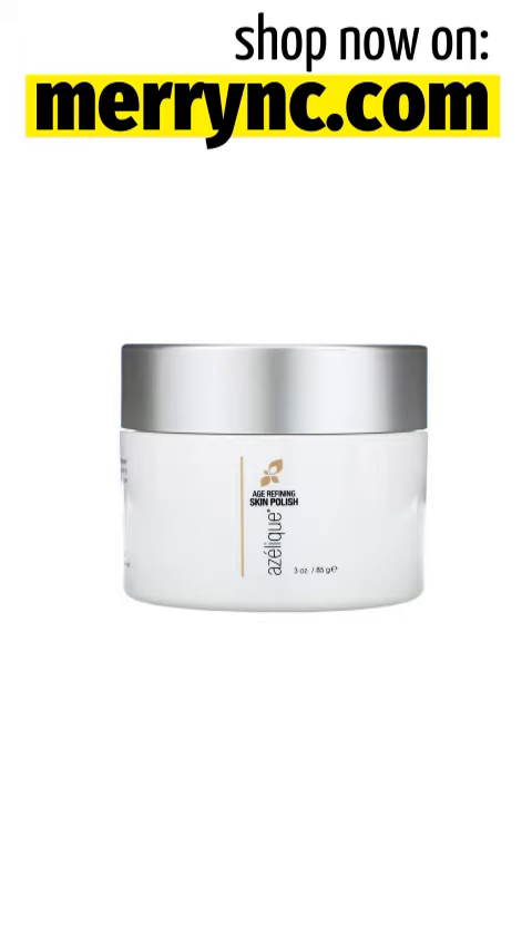Product Overview Description. Azaleek Age Refining Skin Polish — Anti-Aging, Cleansing and Exfoliating with Nutraceuticals, Vitamins and Botanicals. No Phthalates, No Parabens, No Dyes, Cruelty Free, No Animal Testing, No Animal Ingredients. Eco-Friendly Packaging certified by the Sustainable Forest Initiative.